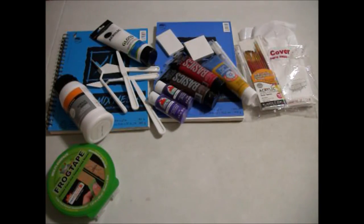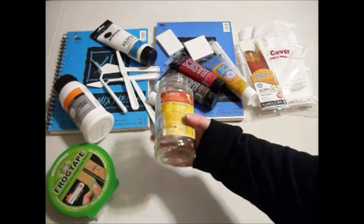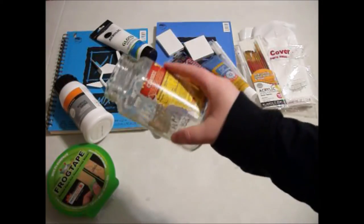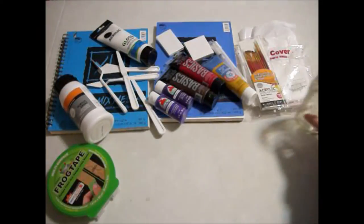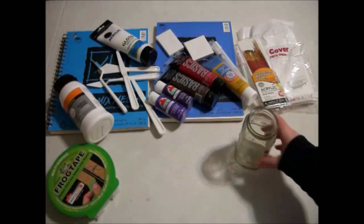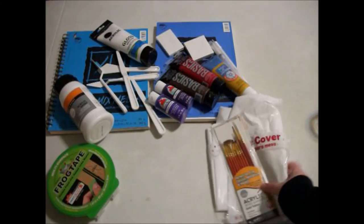I am narrating this over my recording video because the microphone on my camera kind of sucks. And then I also — I didn't buy this specifically for art — but it's just a little spaghetti sauce jar that I decided to start using for paint water, so I can better tell when the paint water needs to be switched out.